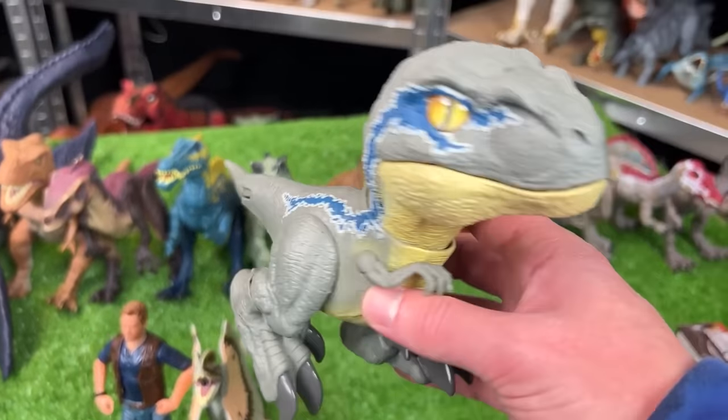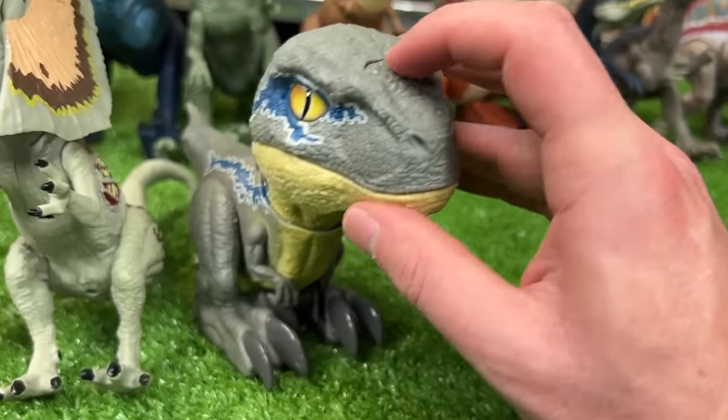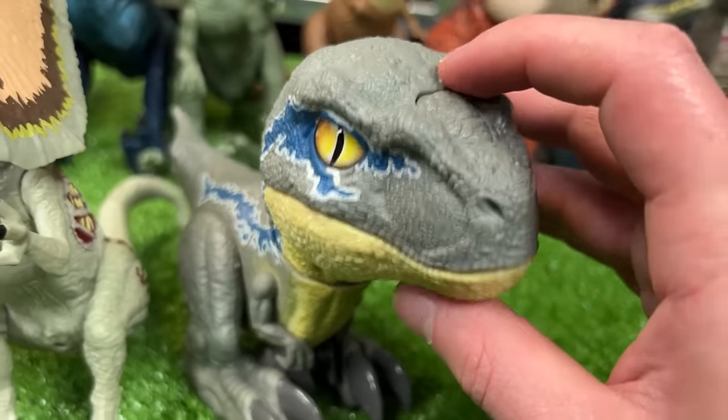Let's go ahead and grab this little Velociraptor Blue figure. Now this figure is actually motorized — when you press the top of its head it comes with sound effects and chomping motions.